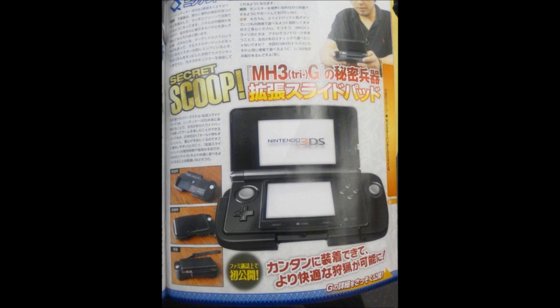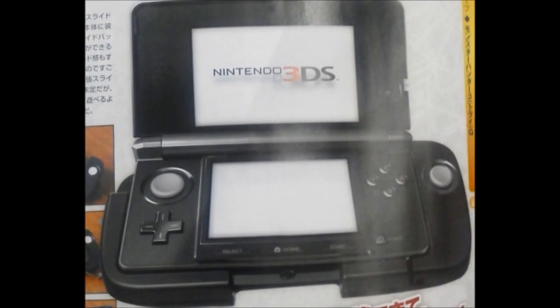I seriously don't see the big deal with people complaining about the 3DS slide pad. If you don't want it, don't buy it. It's that simple. IGN has a really good article about the Nintendo Circle Pad and how it's really good, and I'm 100% completely in agreement with it. Check it out — IGN.com, should be on the front page. It talks about how, with this new slide pad, it'll expand the horizons for the 3DS.